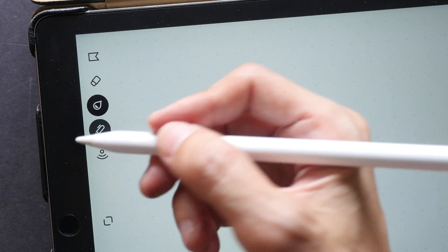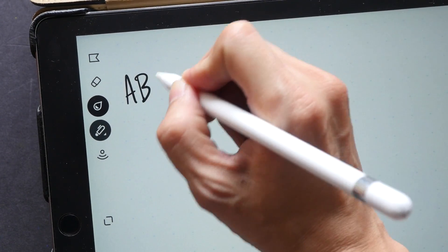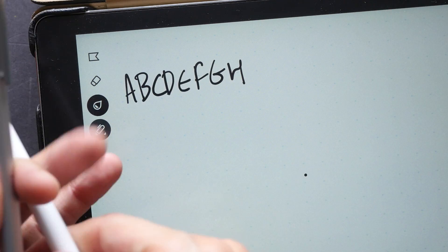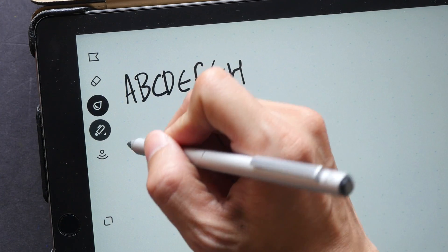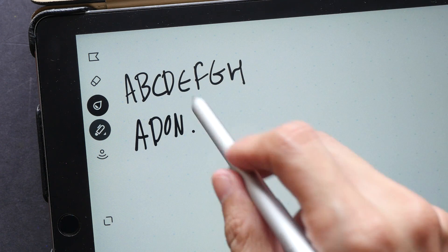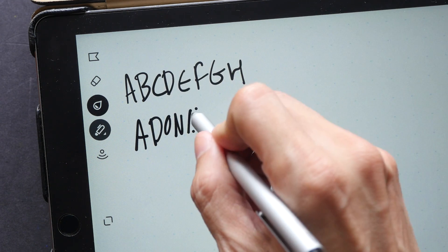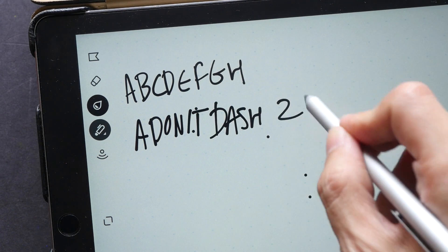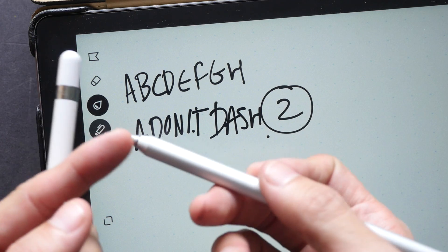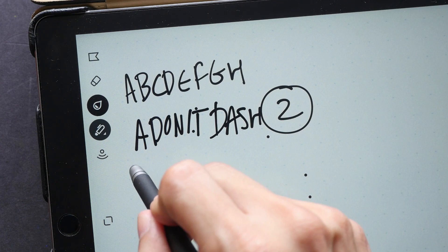Now let me show you the writing and drawing performance. I'm using the Apple Pencil, which supports palm rejection, and it works quite well for taking notes — I can rest my palm on the surface and write on it very flawlessly. You can also use other styluses; this is an Adonit Dash 2. Because it doesn't support palm rejection, I get stray strokes when my palm touches the surface, so I need to lift my palm off.